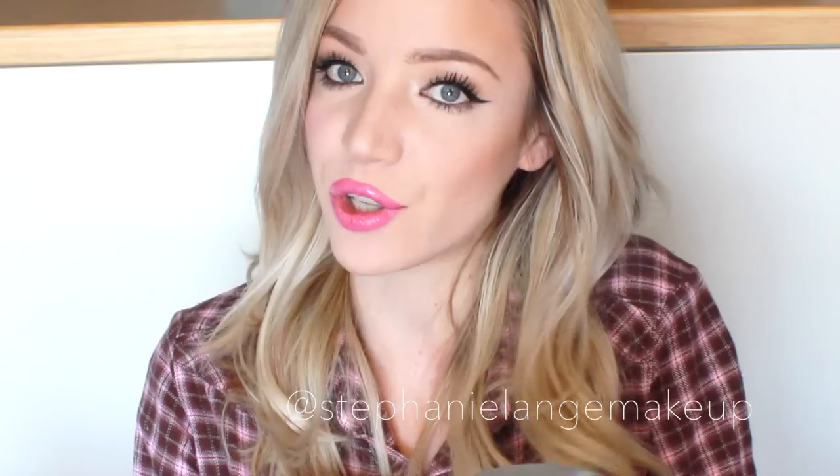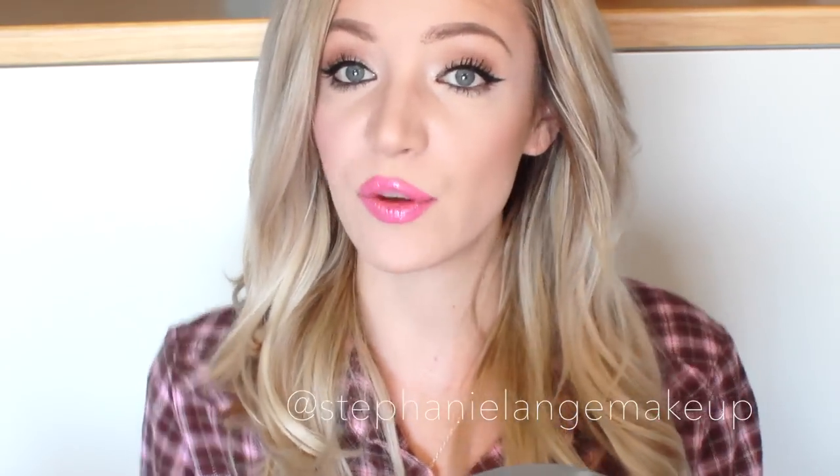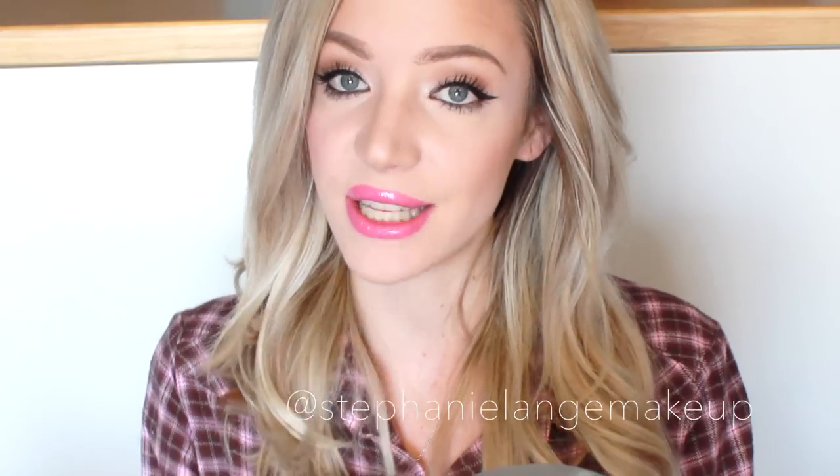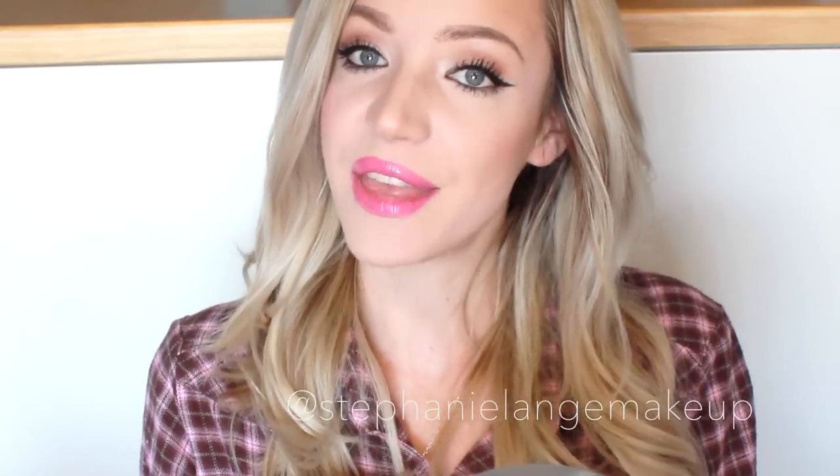I hope you enjoyed that tutorial. Thank you for watching. If you want to, please subscribe. Leave a comment if you have any questions. You can follow me on Instagram — my Instagram name is at stephanielangmakeup and I'll have it in the description box down below. Thank you so much for watching, thank you for subscribing, thank you for your comments and likes and dislikes. I hope you all have a great weekend. Bye!